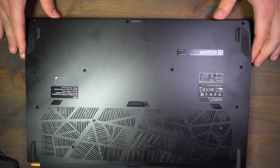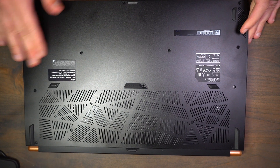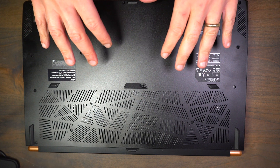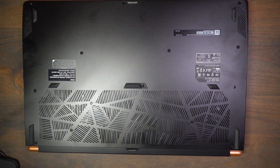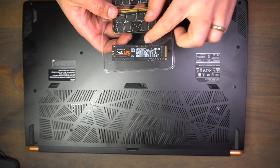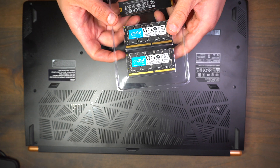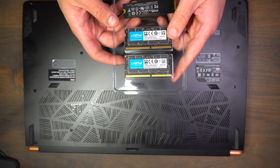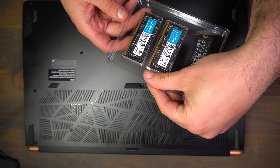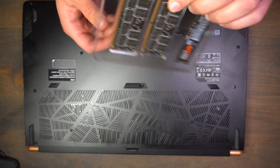Let's get started — we're going to get this guy opened up and replace some stuff. This is my first time opening this particular model, so I have no idea what I'm going to get inside. The things that are going to change: we've got the 960 EVO that I'm putting inside, it's one terabyte. For the RAM we got the Crucial — 2400MHz, 16 gig dual channel — so that gives you a total of 32 gig. Should be plenty.